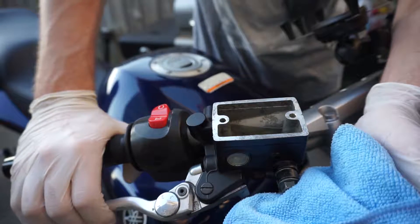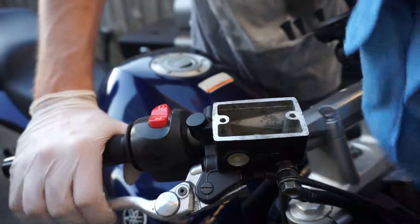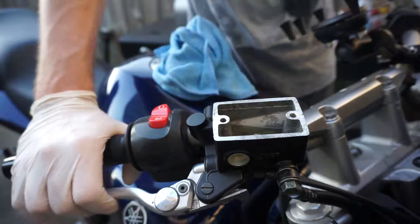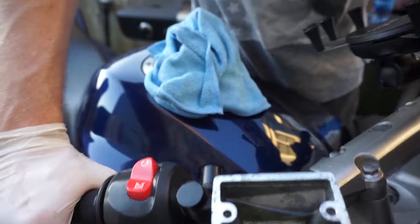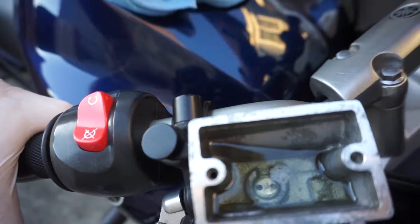It's going to start bubbling in there. That's basically how you pump and bleed the brakes.